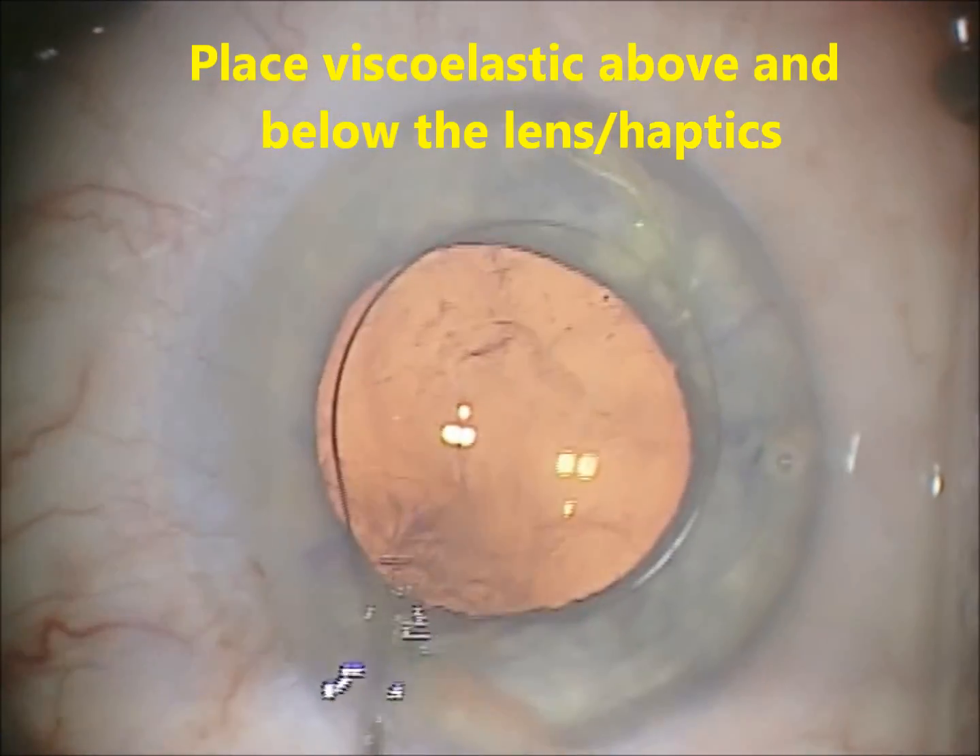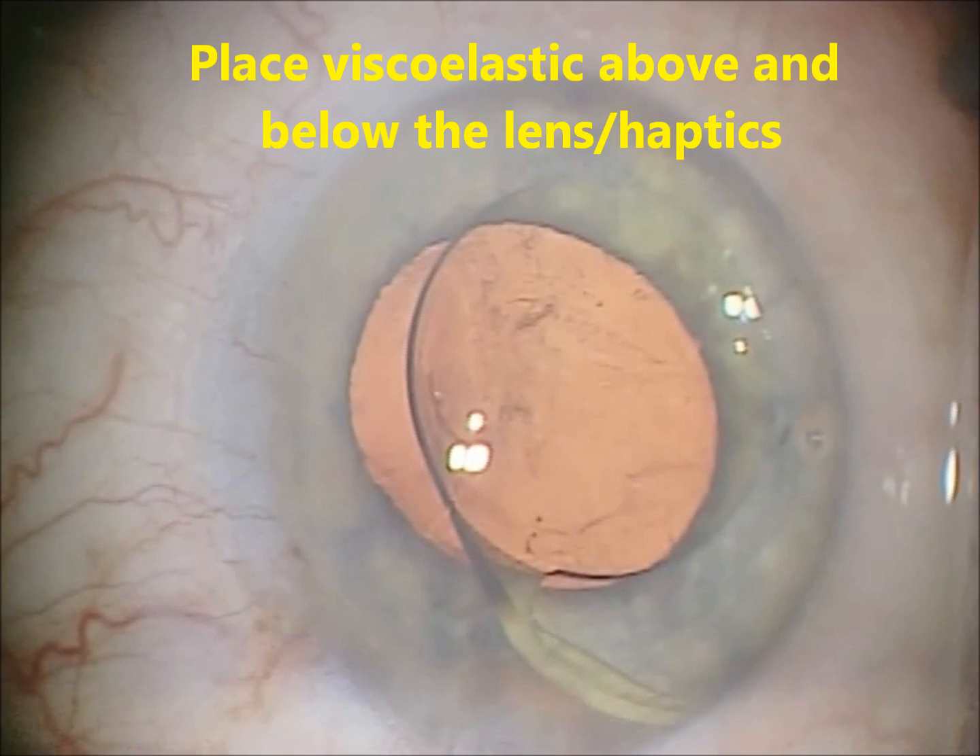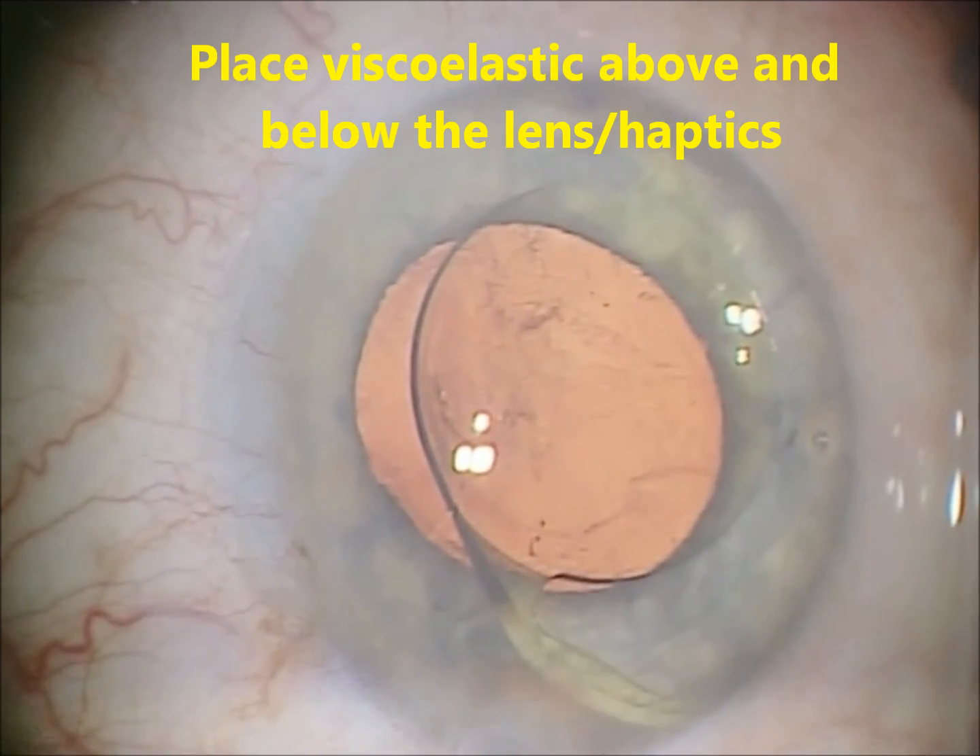Viscoelastic is then placed below and above the lens and haptics to protect the cornea and the bag.